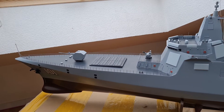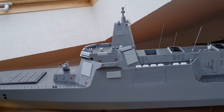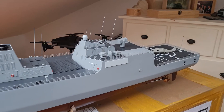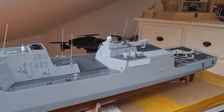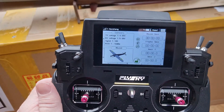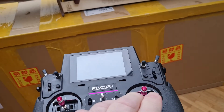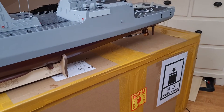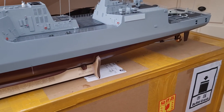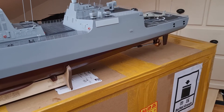For the time being, I have not finished the special functions for the gun, the CIWS, the lighting, the helicopter, or the rocket launchers. What I have done is use the Paladin to control the rudders and the motors, which are currently internally switched off so the screws do not turn.